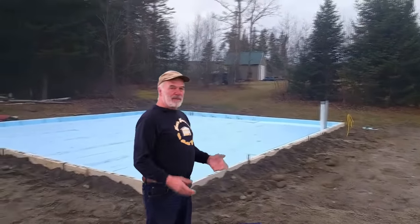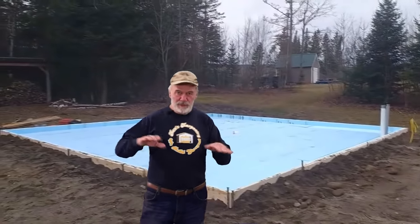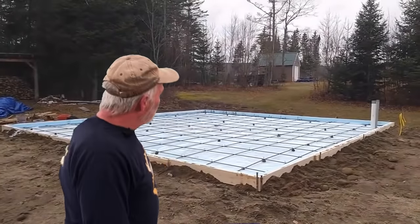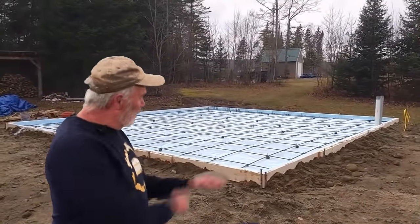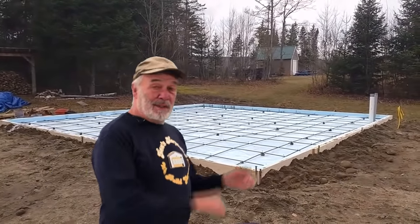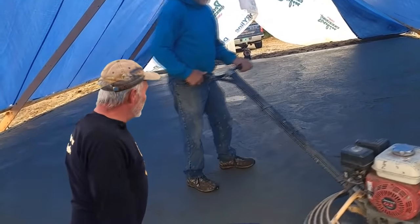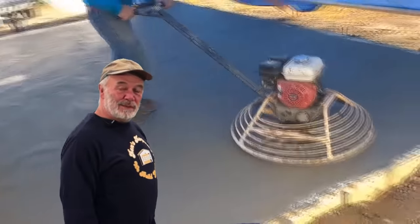Then we pour concrete — typically a 3,000-pound mix. A slab like this takes about 11 to 11.5 yards; there's some variation depending on the ground. After the pour, we use a bull float, power screed, and power trowel to get it all smoothed out nice, then move on to the next step.